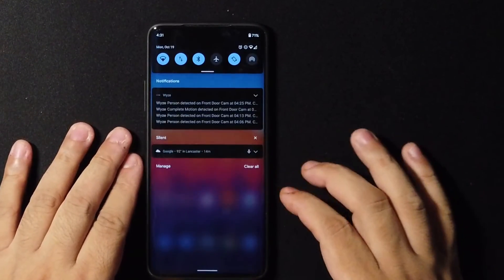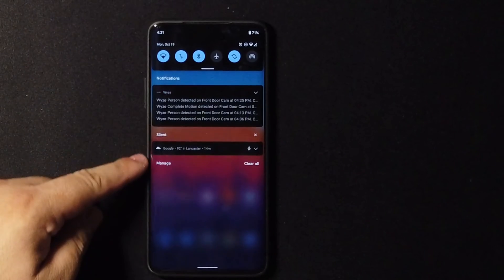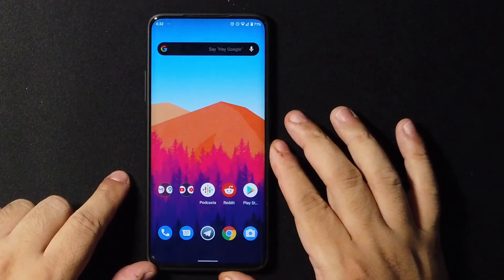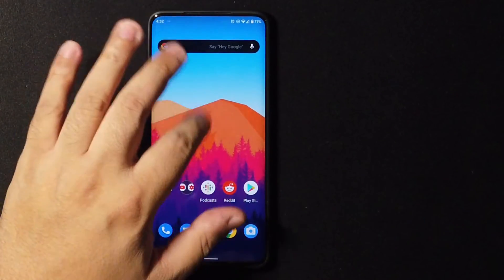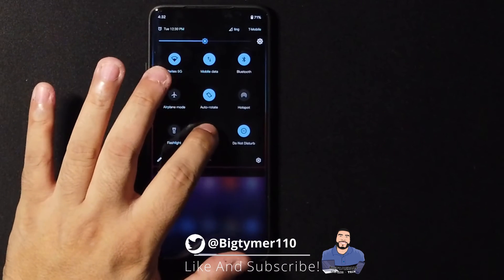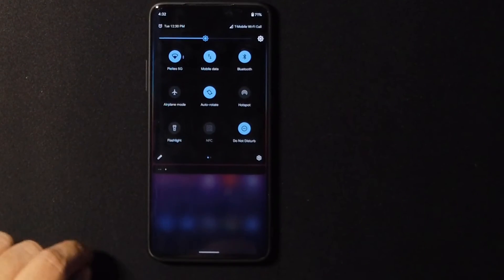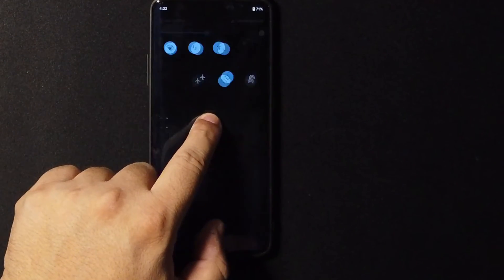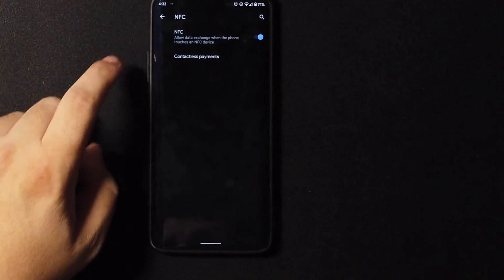Statically, it does look almost the same as Android 10 except for some minor changes — like the notifications, which are all separate now. Another thing I found out is that the NFC button doesn't seem to be working, but if you long press it and go into the settings, you'll find that it says it's on.